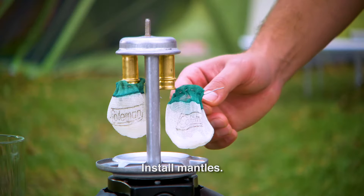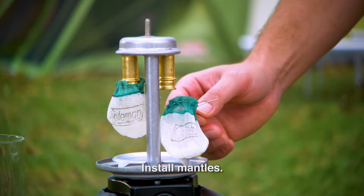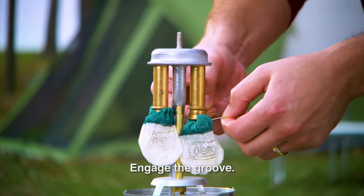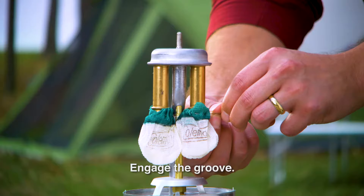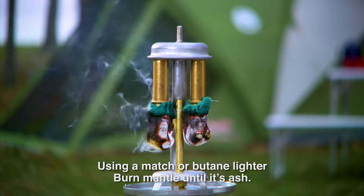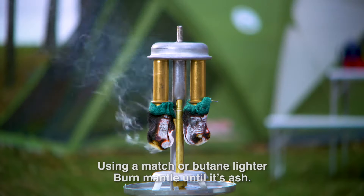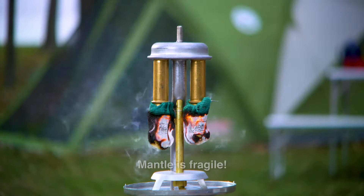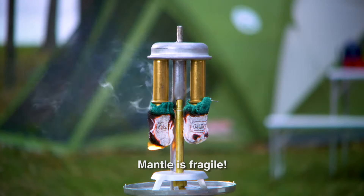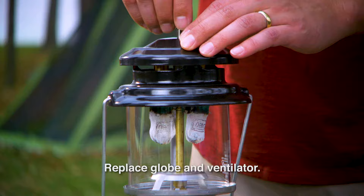Next, install the mantles, which are small cloth bags that, when installed and lit, will glow with a warm light. Attach the mantles to the burners, making sure the clips engage the groove. Using a butane lighter, light the bottom of the mantle evenly. Burn it until nothing but white ash remains. Once the mantle has been burned, it is very fragile — be careful not to touch it with a finger or match. Replace the glass globe, ventilator, and nut.